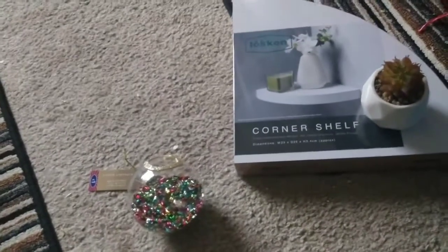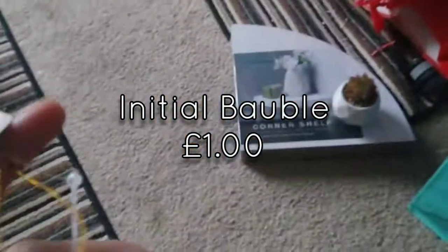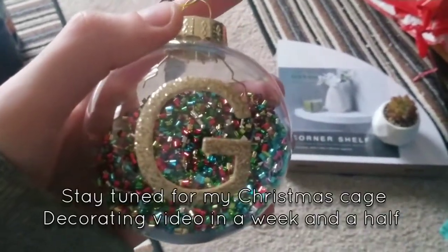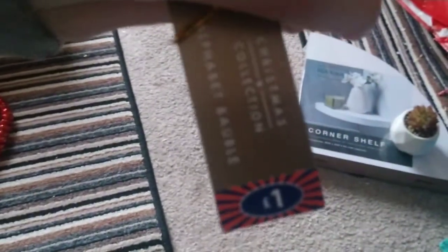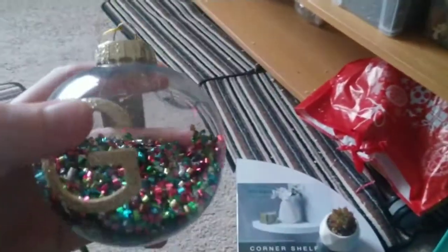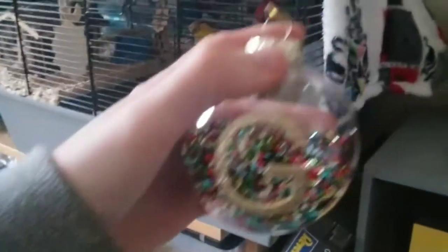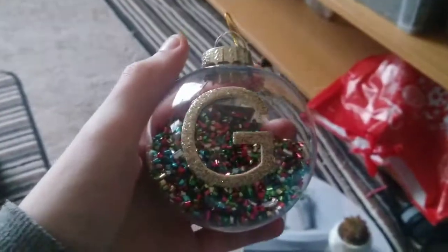The next thing I got was actually really cute — I just had to get it when I saw it. They have different decorations with different initials, and I decided to get this for George, my hamster. It was only a pound, and I got it with his initial on it. It has a little confetti inside that moves around, which is pretty good. I'll probably just hang it outside of his cage or off a photo frame — I'm not going to hang it inside the cage because it is plastic, not glass. I got it for his cage for Christmas.